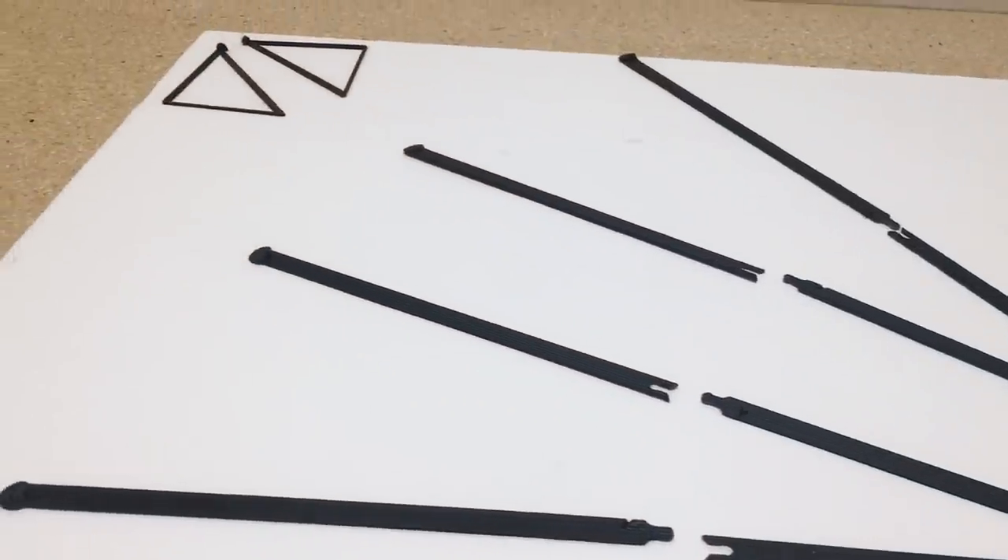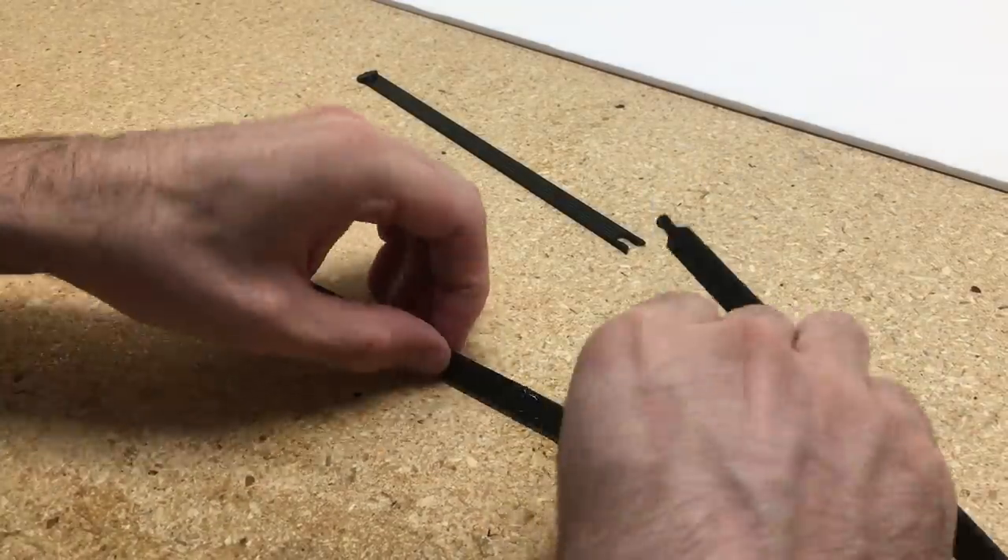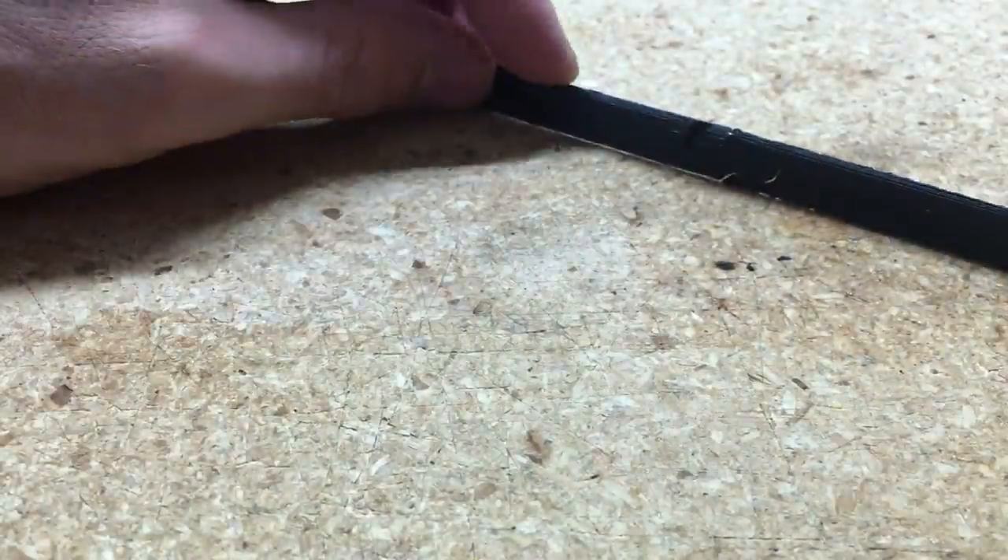The last thing we'll do is add the struts to the wing — pretty self-explanatory. Just glue the pieces on and screw them to the fuselage and the wing.